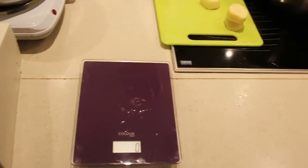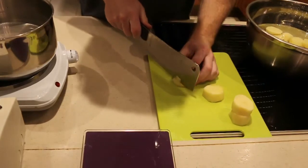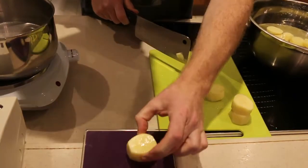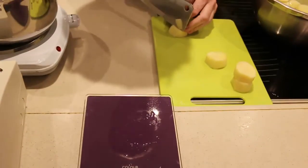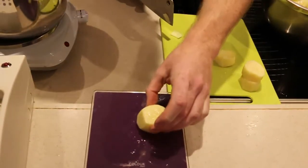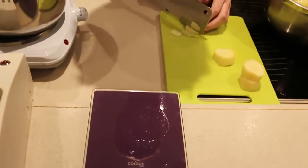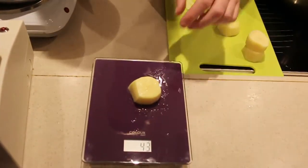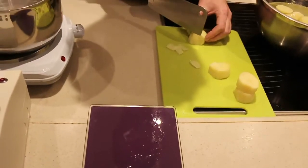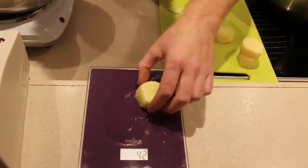What we'll do is trim a little bit off — I like to take a small slither at a time until we get down to the optimum weight. 45... it's getting less. 43 — I think we'll take a corner off. 42.